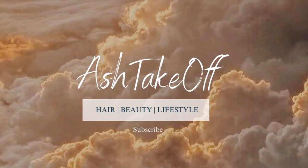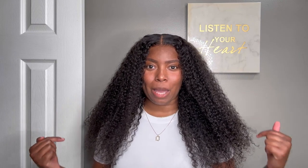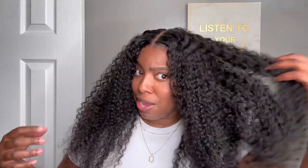You can tell when it's some good curly hair. Hey y'all, if you're new here, I am Ash Takeoff. And before we get into this video, if you haven't already, please don't forget to subscribe to my channel to come take off with me. We're going to be doing our hair ourselves. We're going to be chatting it up. Relatable girl content. But this video is about this hair.